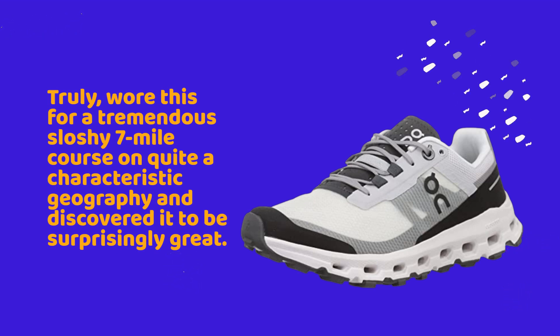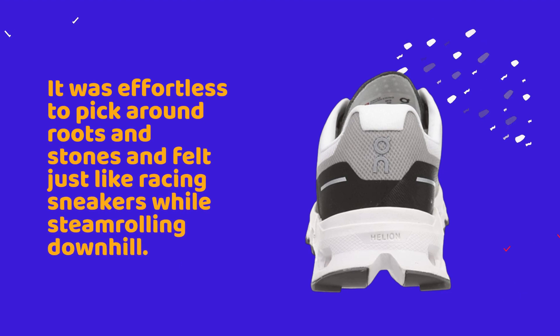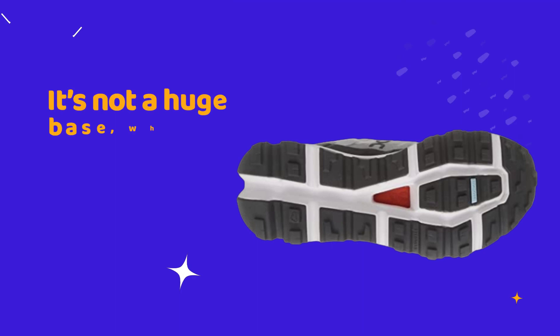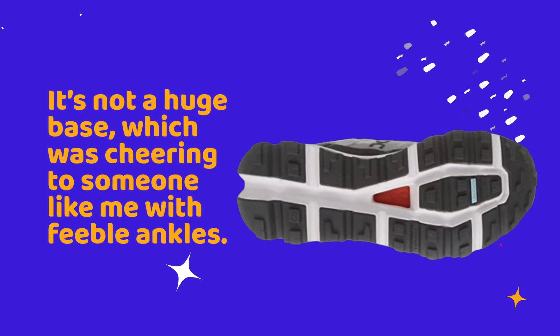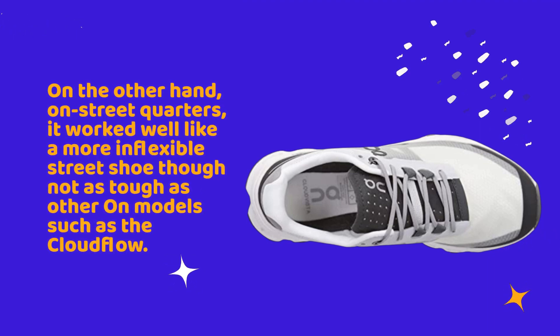I truly wore this for a tremendous, sloshy seven-mile course on quite characteristic geography and discovered it to be surprisingly great. Comparable to running shoes like the Skechers Razor TRL, it was effortless to pick around roots and stones and felt just like racing sneakers while steamrolling downhill. It's not a huge base, which was reassuring to someone like me with feeble ankles.